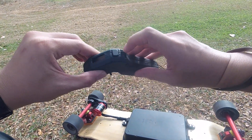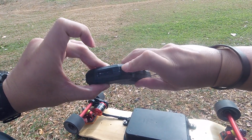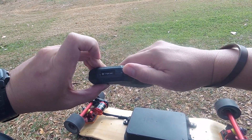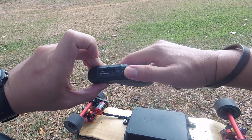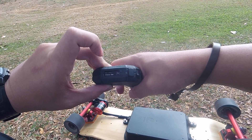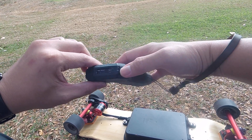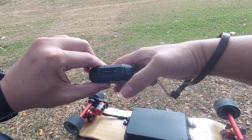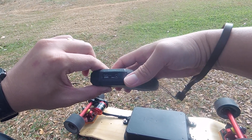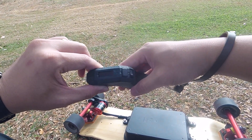If you hold down the mode switch while you turn on the remote, you get into the settings. In this case I can choose which deck I'm using — I only have two electric skateboards, so it's just a single bamboo or the dual tesseract. You can also go in and adjust the throttle settings — it's just to calibrate the throttle. If you turn it back on, you go back to its normal mode.